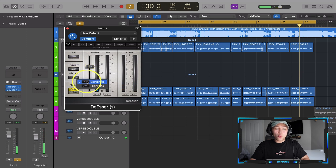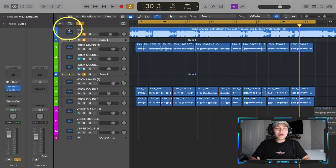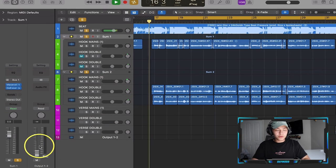I'm de-essing at 4,800 Hz — that's where I heard the harshness coming from. Now that we have that controlled, I'm going to move the master chain output to zero and slowly bring in the volume, because I want to hear that it sounds good at both low and high volumes. That's how I know I've got a good mix.